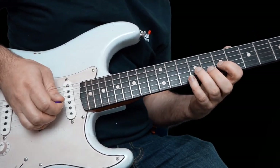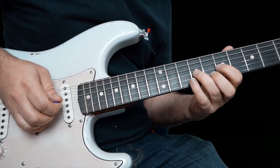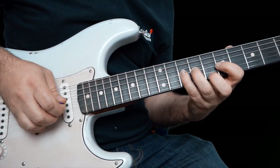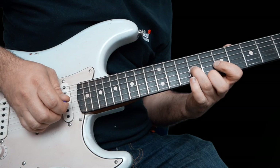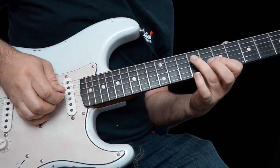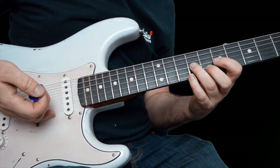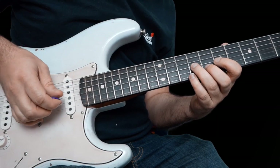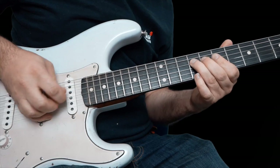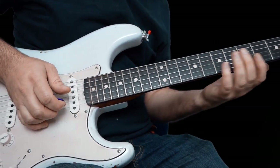You've got your first finger on the seventh fret, third finger on the ninth, and you're going to hammer on nine to ten, pull off ten to nine, and then nine off to seven. You have to mute all the strings with your little finger as well. And then nine, seven, nine on the D, and curl out of seven on the G.